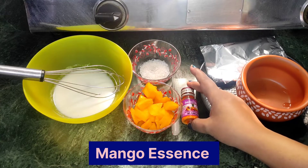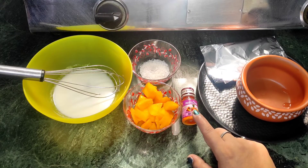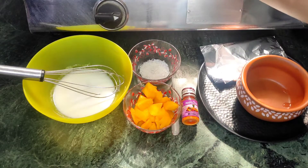The mango essence is totally optional — if you have it, you will use it, we will use just a few drops. We have also brought 1 cup milk.